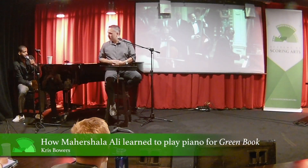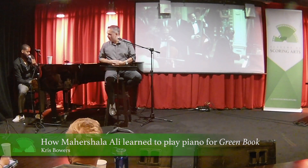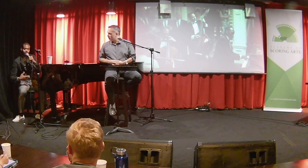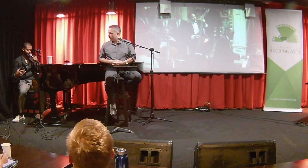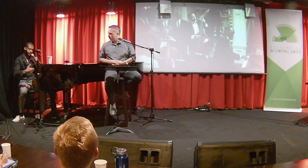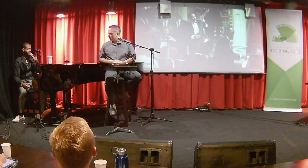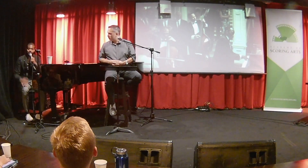Air piano. But the thing that was most fascinating for me was how focused he was on posture and the way that he felt and looked when he was sitting at the piano — and therefore the way that I looked when I was at the piano, because we were going to be mirroring each other.